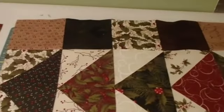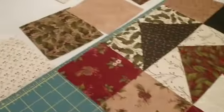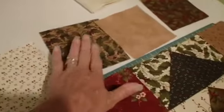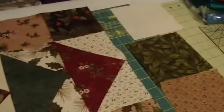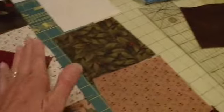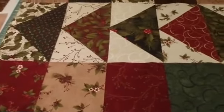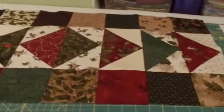I have the two side borders sewn on and to finish the top I just have the top and the bottom to do. So I shall square those up, get those sewn on and the top will be done. And we'll go looking for something to put on the back of this one.